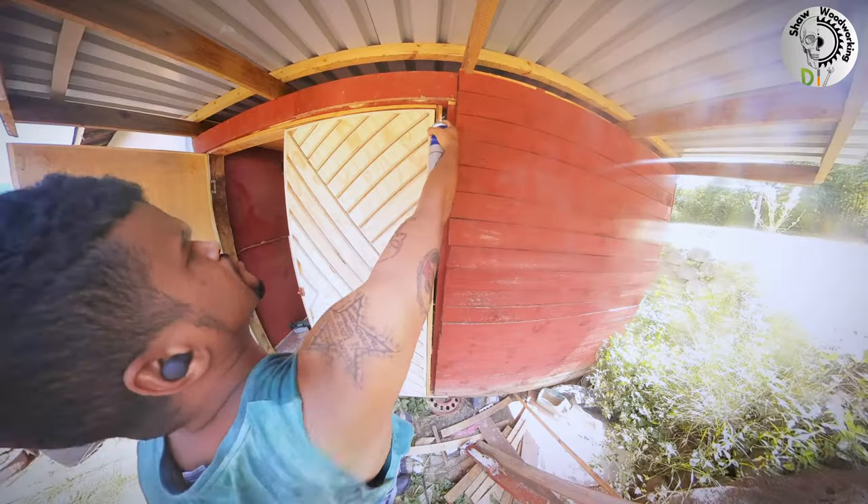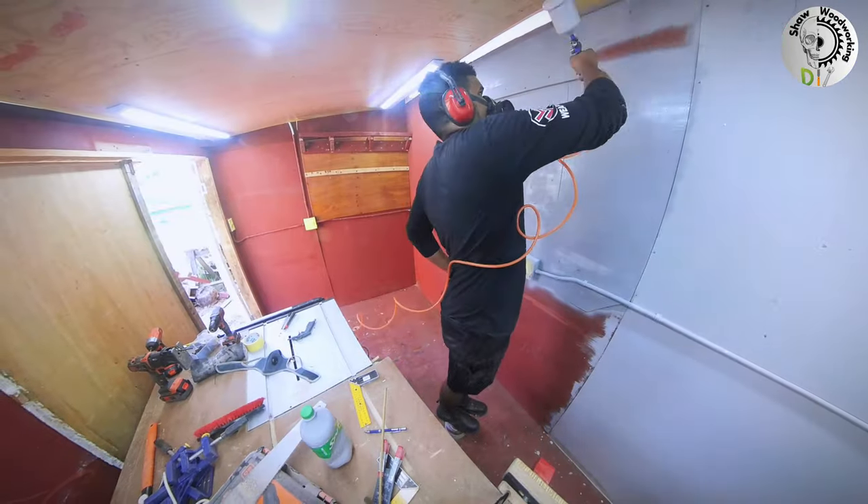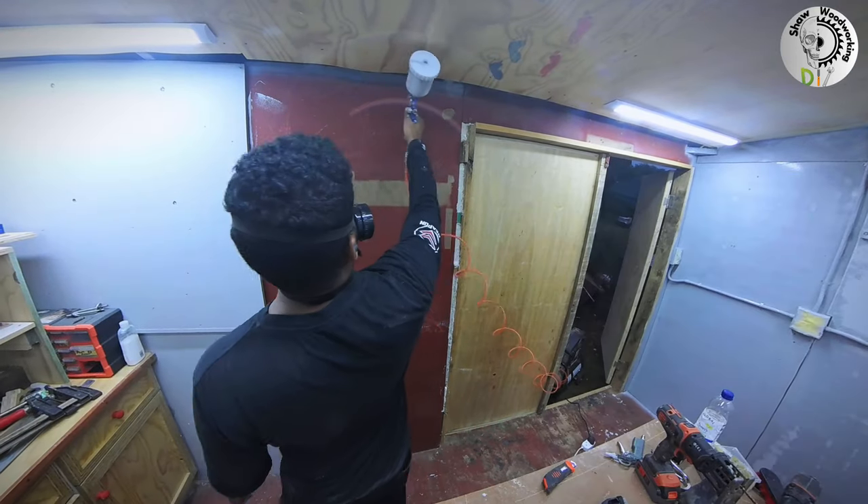I used foam filler to fill up the holes I mentioned earlier. Now it's time to finish up my paint job that I had started five months ago while making a cabinet.